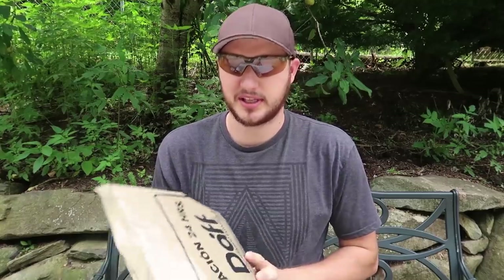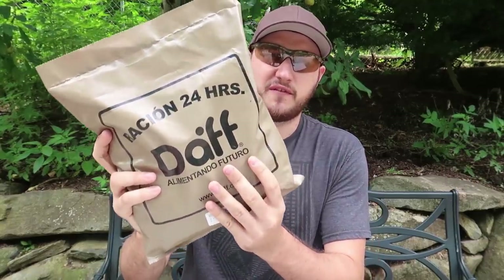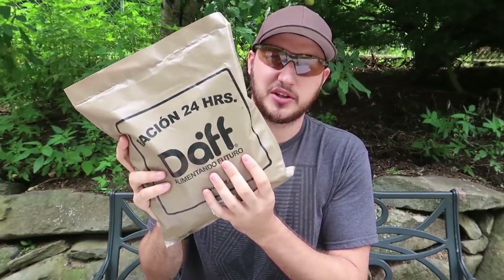What's up, everybody? Welcome back to my laboratory, where safety is number one priority. Today we're going to taste-test a 24-hour Russian pack. Let's see what it's all about.